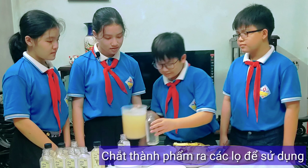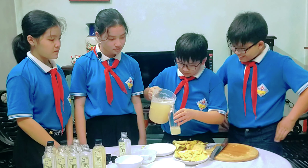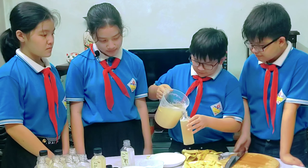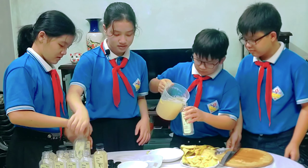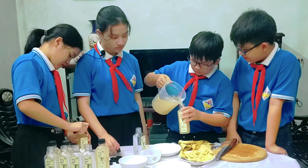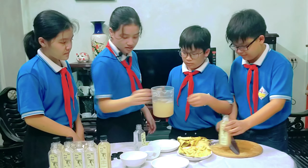Bước cuối cùng chúng ta sẽ cho rượu trắng vào. Sau khi làm xong ta sẽ đậy nắp sản phẩm thật chặt vào. Và bảo quản sản phẩm trong nơi khô ráo từ 7 đến 10 ngày ta sẽ được một bình dấm chuối.